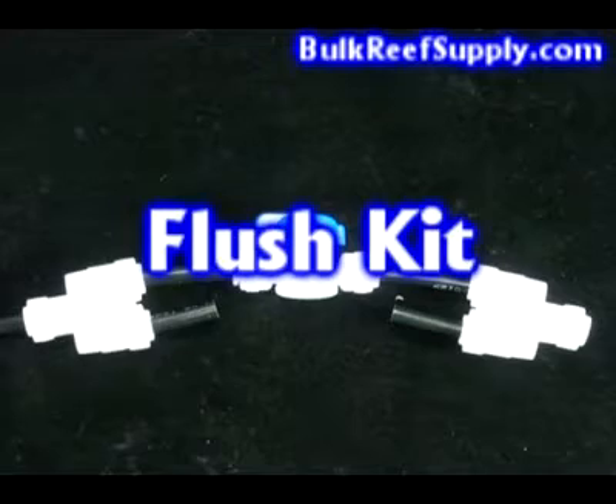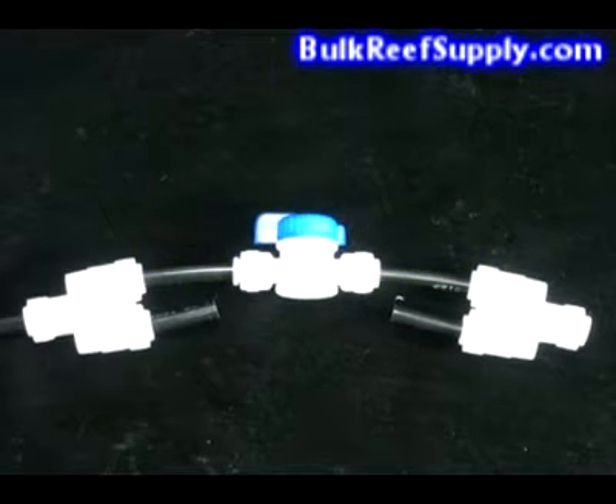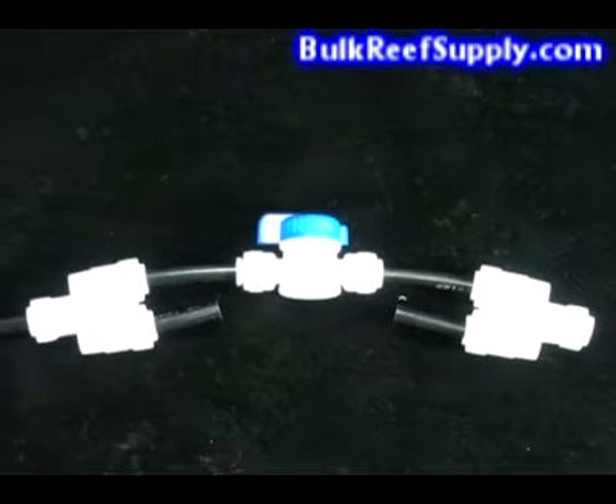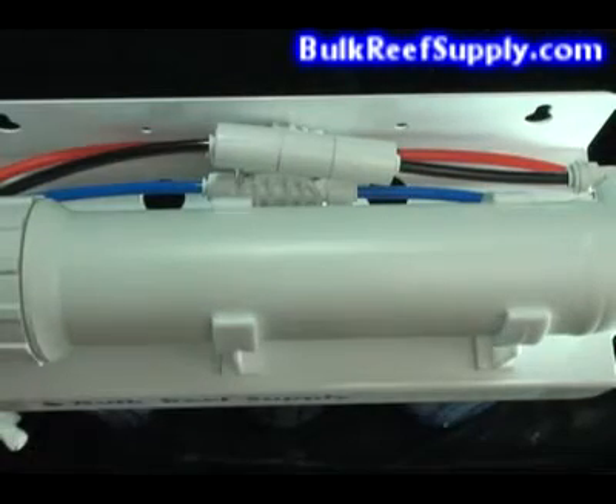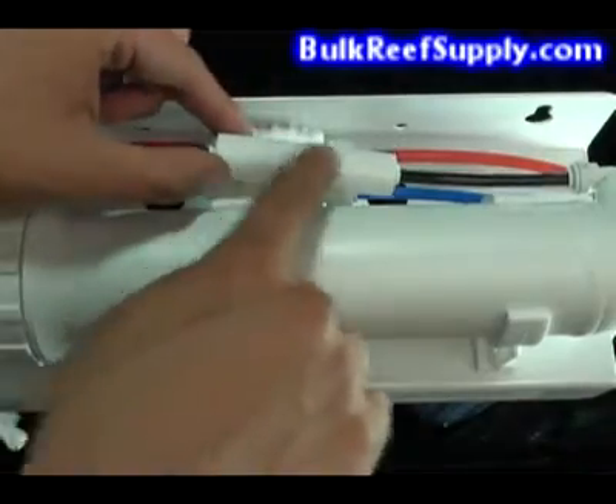Welcome to BulkReefSupply.com. This is an explanation of how to install a flush kit. These kits are used to flush the surface of your expensive membrane and increase its useful life, as well as to flush the fines and dust out of brand new carbon blocks. A flush kit is designed to bypass the flow restrictor to increase the flow.